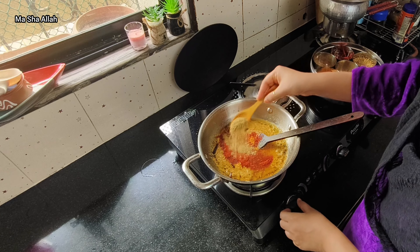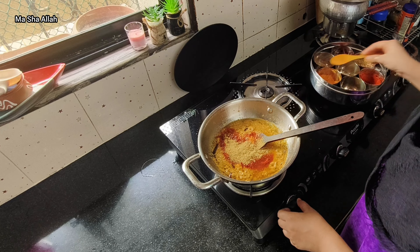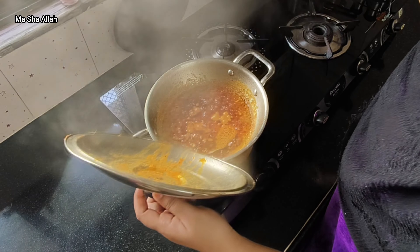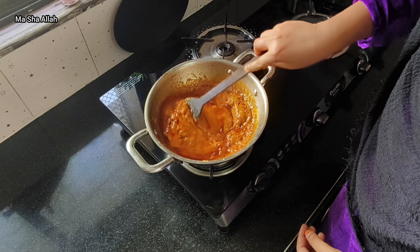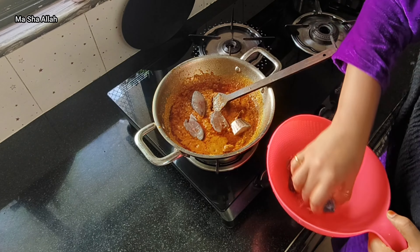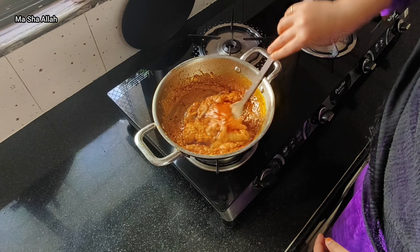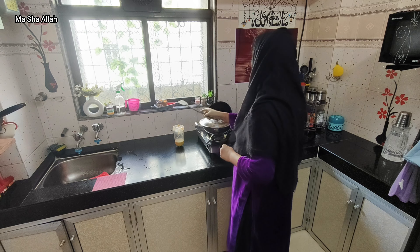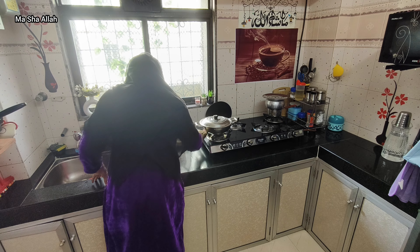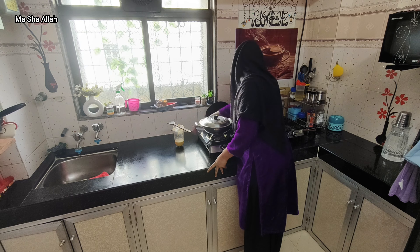While cooking, I know that all food is a different talent. The best thing is that I feel I have a good taste. I've added the fish to the pan now.